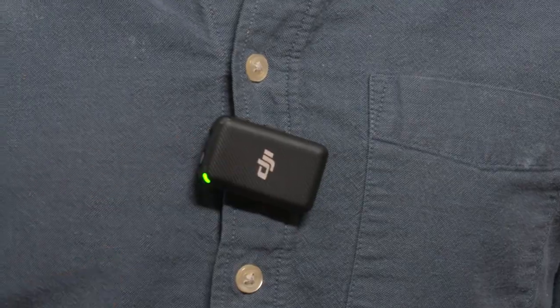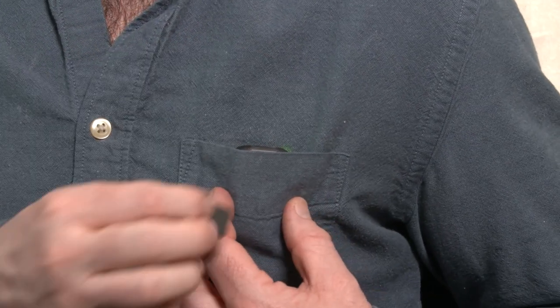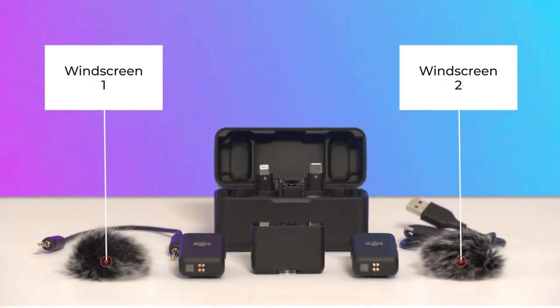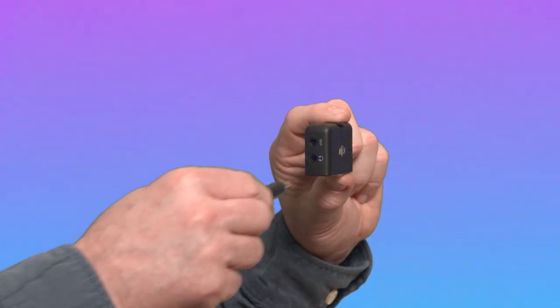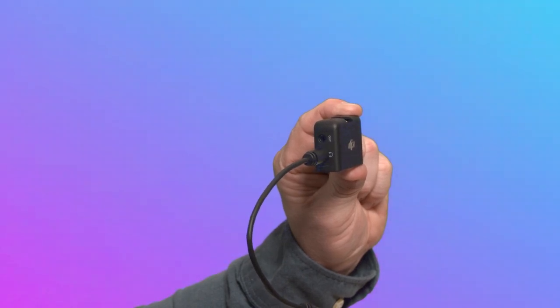You can use the back clip or the clip magnets to attach the transmitters to places like your collar. Use the windscreen if you're outside and it's windy. To monitor the audio recorded, you can plug the 3.5mm cable into the 3.5mm monitor port on the receiver.